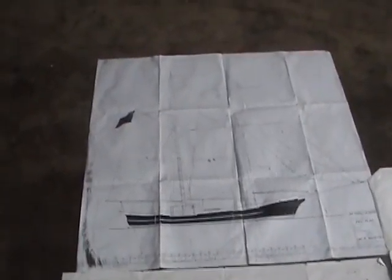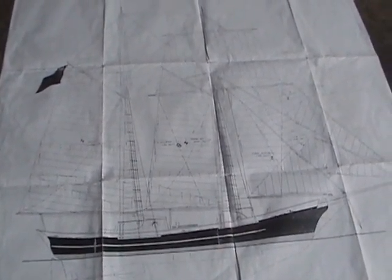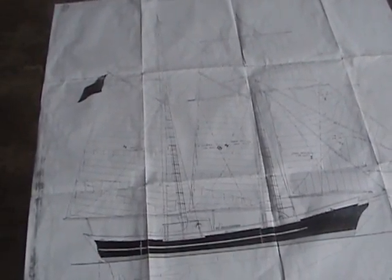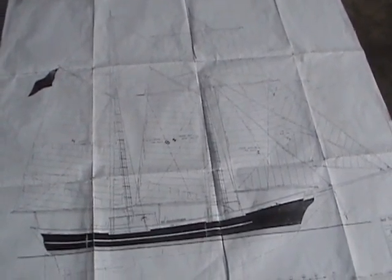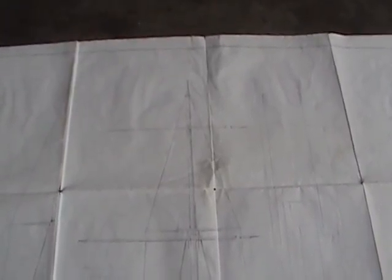3,500 square feet of sail. When it's finished, I'll go sail around the world with Iris. Looking straight on at the vessel — the yard arm will be 35 feet wide, the upper yard arm will be about 30 feet wide, and total height out of the water will be about 70 feet.